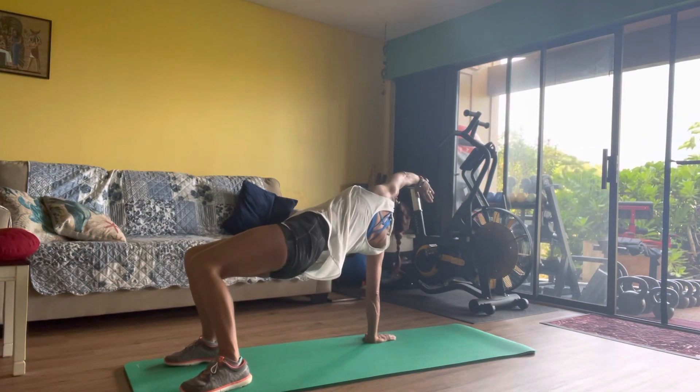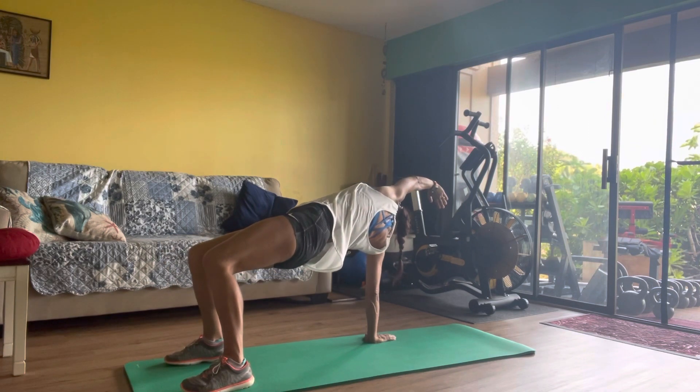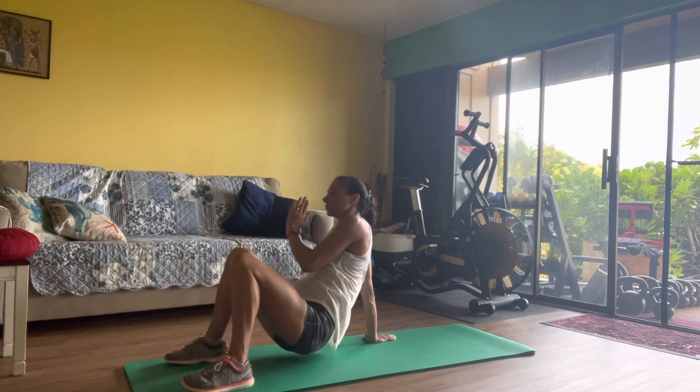We don't want to collapse the knee in, we don't want the heel coming off. Keep the body open, up through the front, and control the way down.